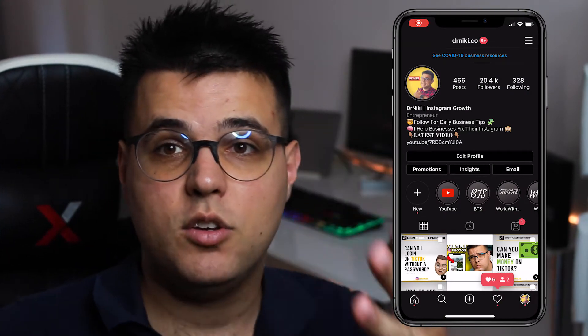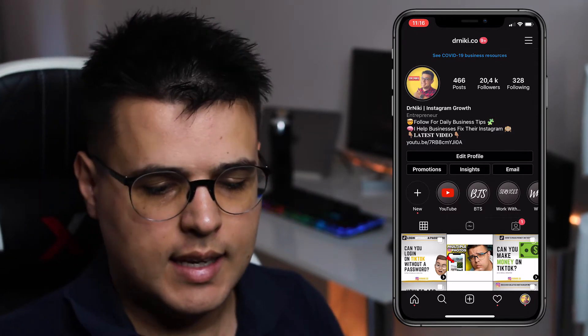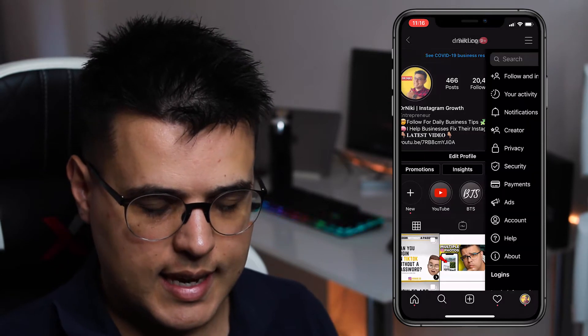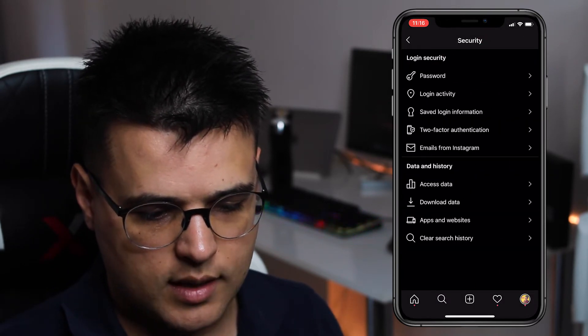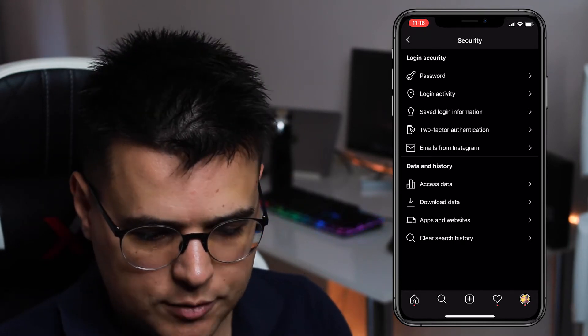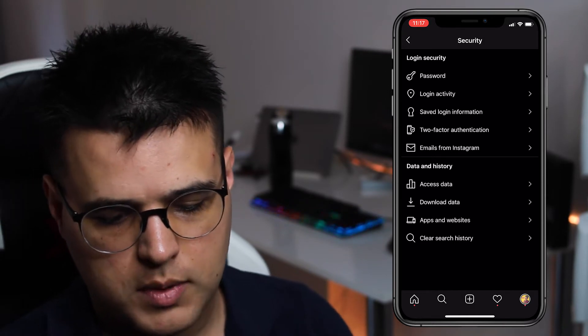Here is my Instagram, and like you, I really want to be safe on it. The best way to actually be safe on Instagram is clicking the three dashes at the top right and clicking Settings. From there, go to Security, and from here you have options: Password, Login Activity, Saved Login Information, Two-Factor Authentication, and Emails from Instagram.